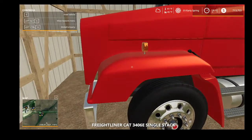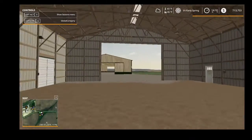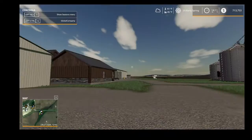I've got a Freightliner as my semi with the Wilson Payser trailer. On the farm we've got three sheds here — drop cold store sheds — with a grain leg over here.